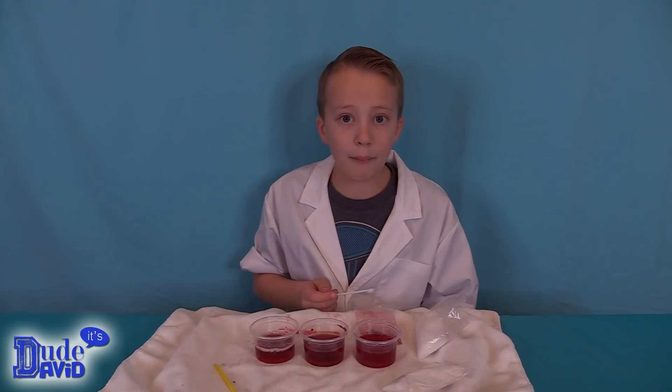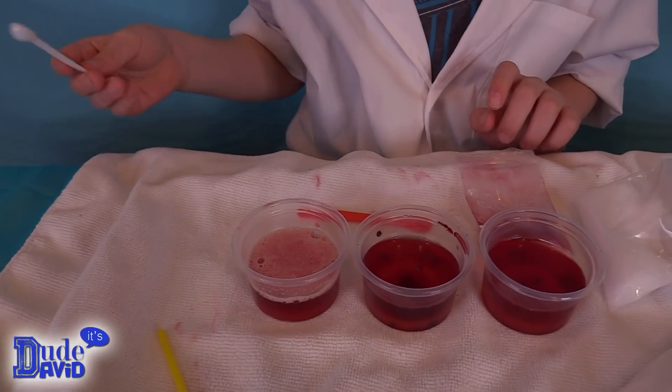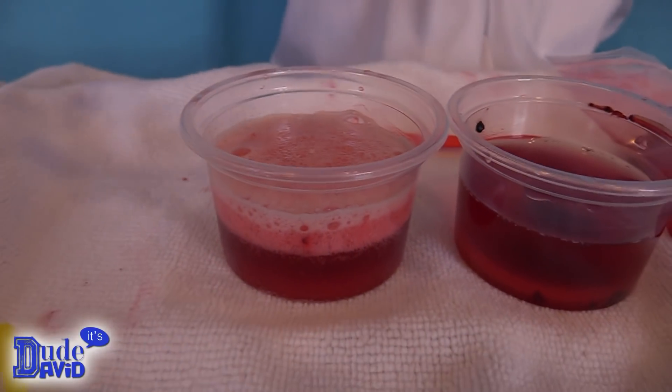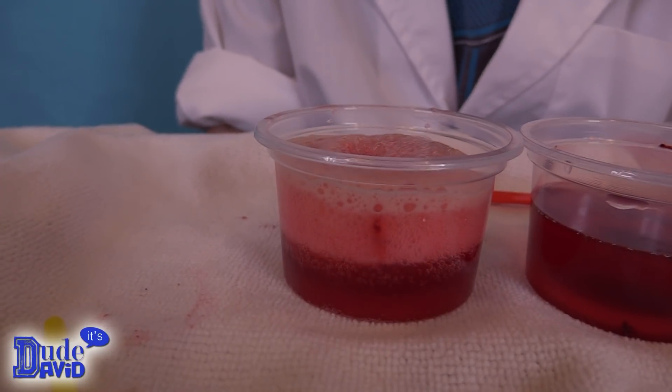Adding more acid — oh, it's bubbling up. Let's do one more. Look, half of it looks like it's bubbled.